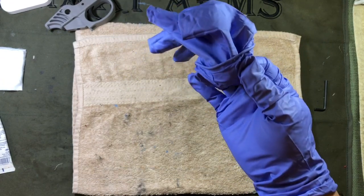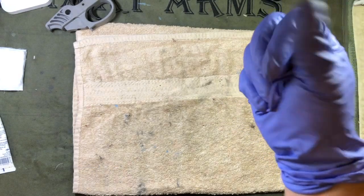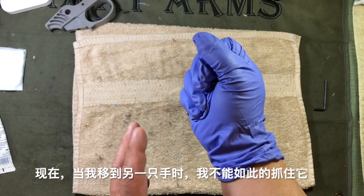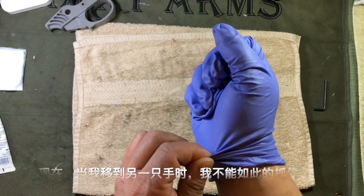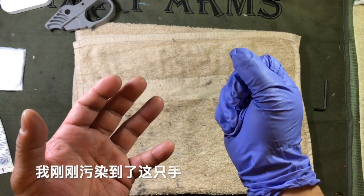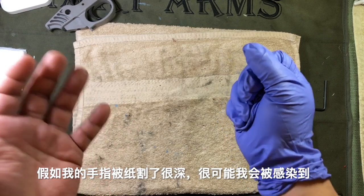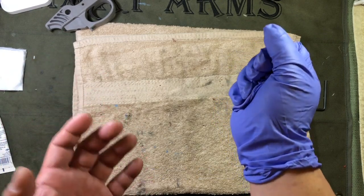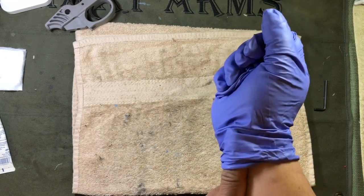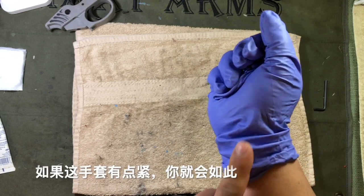I'm going to maintain control of this glove in the gloved hand. The dirty glove that just came off — I'm going to crumple that and trap all of it inside a fist. Now when I move to the other hand, I don't want to grab the outside of the glove like this. Imagine blood, pee, and poop all over it — I've just contaminated this hand, and if I have a deep paper cut, I've possibly infected myself. So what I'd like to do is get one finger inside the cuff.